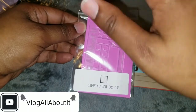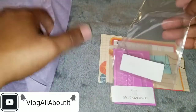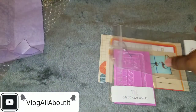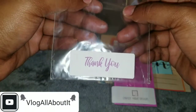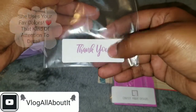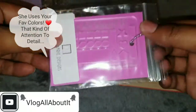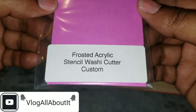Let's take a look at the packaging. Really pretty paper here that she used to wrap this in, a little tissue paper, and then we have a thank you in pretty script handwriting on the sticker, and then we have the acrylic block itself.